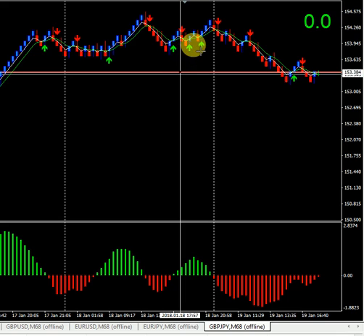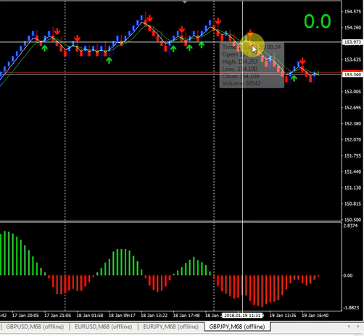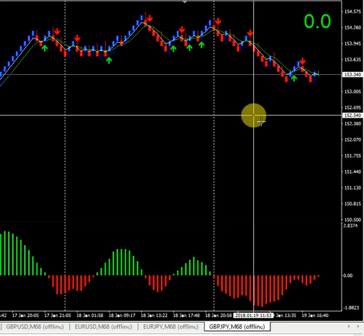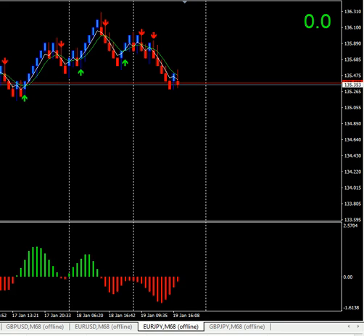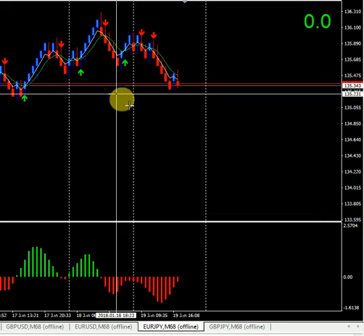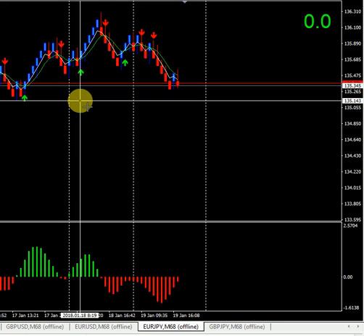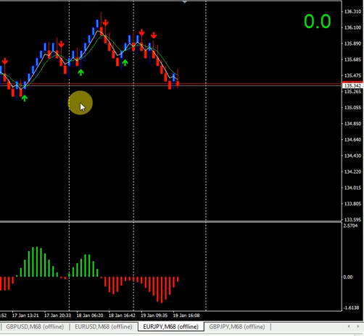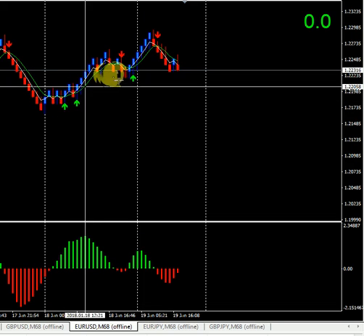So that setup is for Pound Yen — buy setup, sell setup. For Euro Yen it is the same: arrow red and histogram red means sell; arrow green and histogram green means buy. For Euro USD as well.